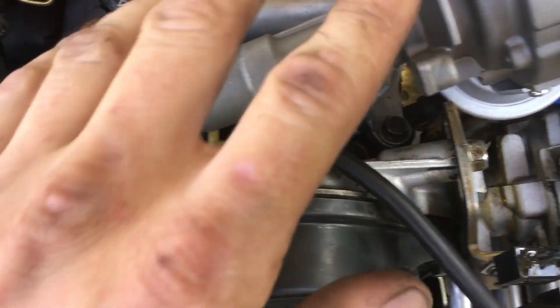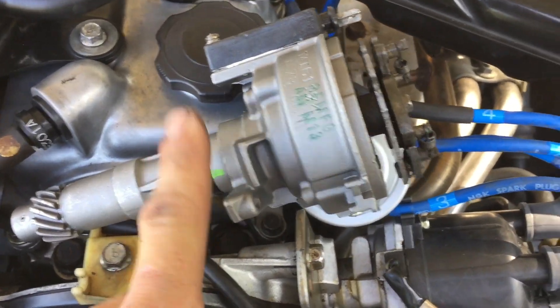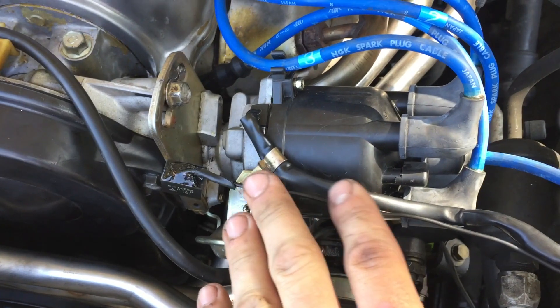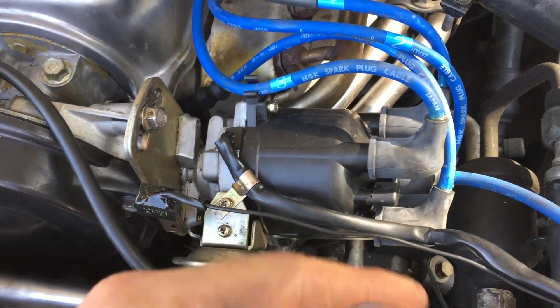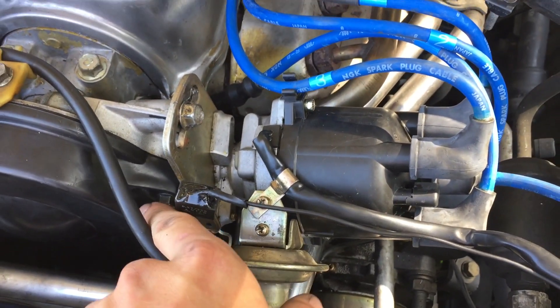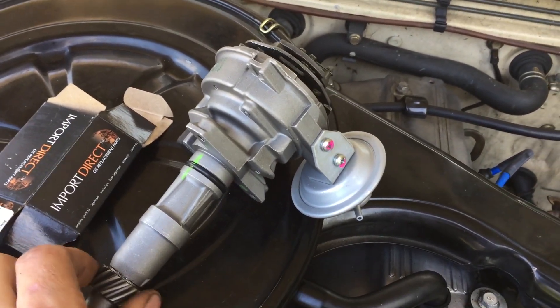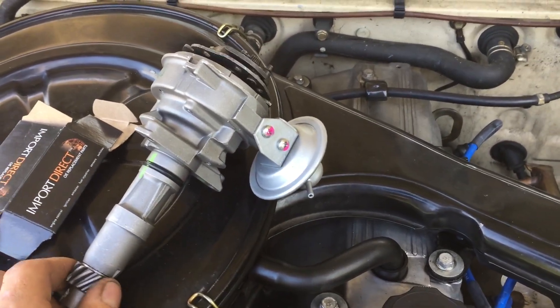I would also highly recommend taking off the distributor and changing the o-ring. Also, if you take out the distributor, just make sure you put everything back in the same position you removed it, because you can mess up the timing and the firing order. Mark the distributor position before removing it, and don't spin the shaft when you take it out because that will reset everything.